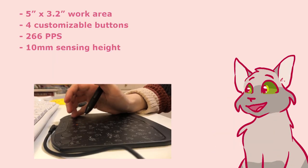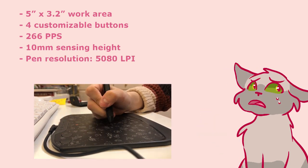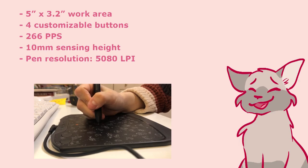It has a sensing height of 10 millimeters, which is just how high up away the pen can be from the tablet before it can't sense it anymore. The pen resolution is 5080 LPI — for comfortable work, this value must be at least 2000 LPI. So that also looks good.